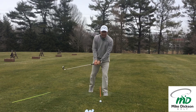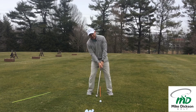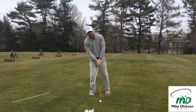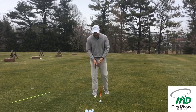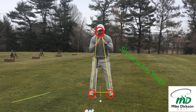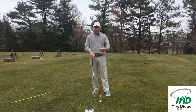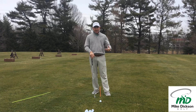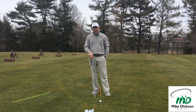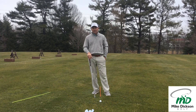If you hit it better on your left foot, the last thing you want is your head way back at address, because that's prepping you to stay on your back foot. We always want to try to get more centered — kind of like a triangle with your bottom. Hopefully that helps, trying to lead to better contact, better strikes, and more consistency. Please subscribe, leave me a comment, let me know anything you're struggling with — happy to help. Look forward to talking to you next time.